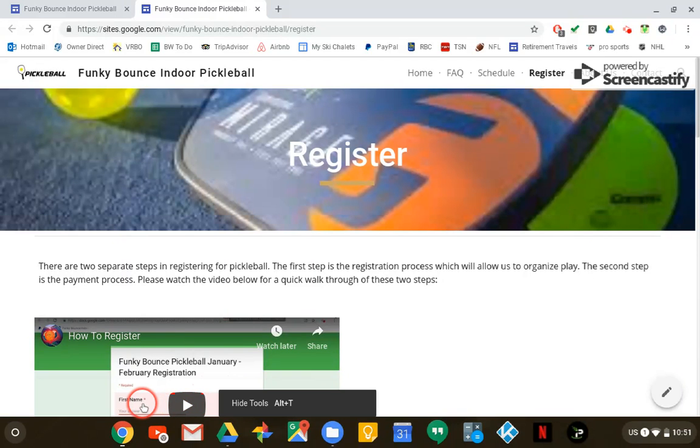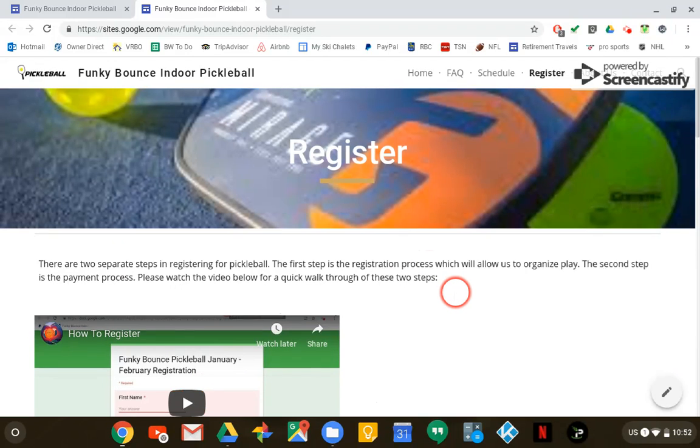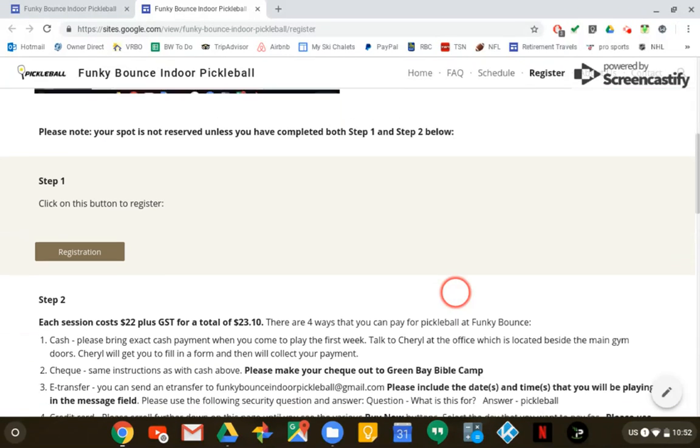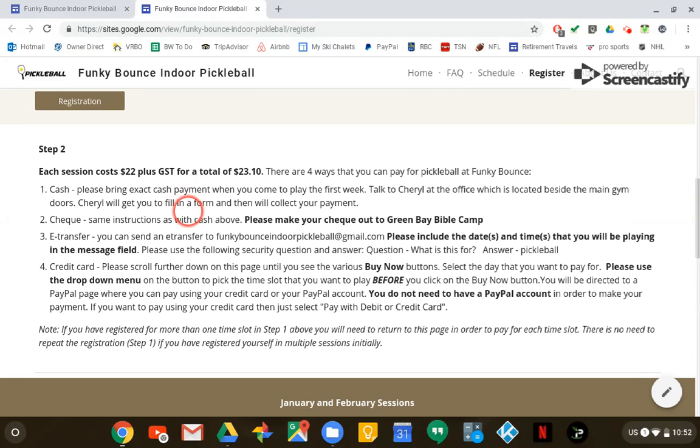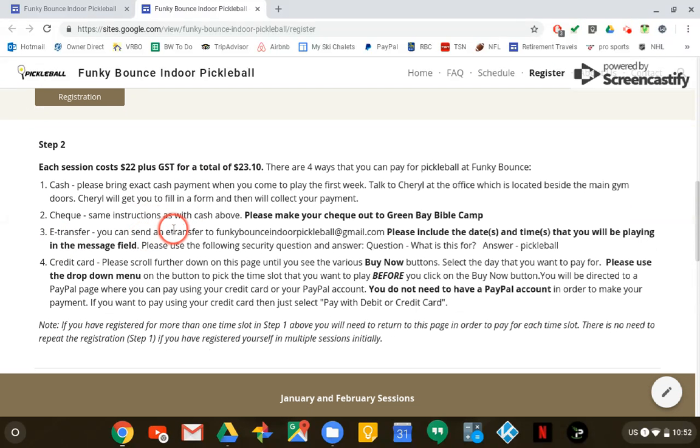Hey everybody, just want to make a video walkthrough to try to make the registration process as easy as possible. There are actually two steps in registering for Pickleball: the registration step where we collect your contact information in case we have to get in touch with you, and then there's the payment step.